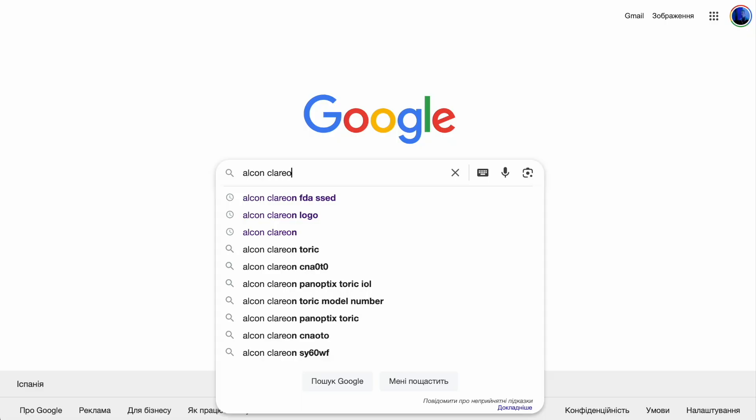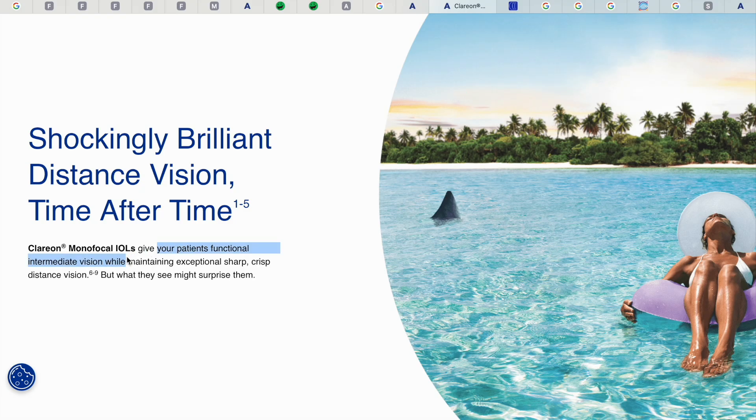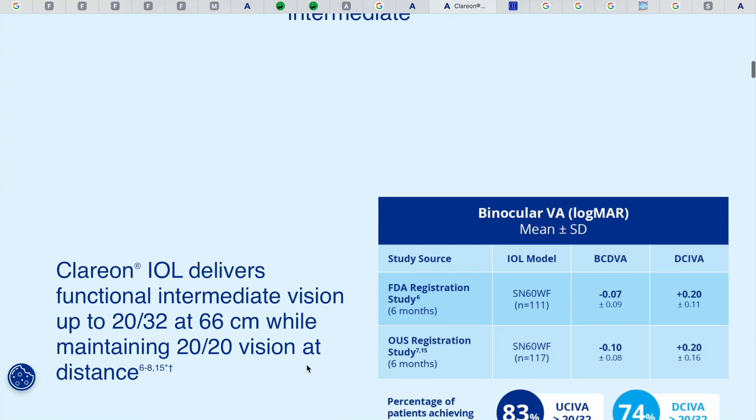However, there is one important nuance that specifically concerns the monofocal Alcon Clarion, and it's worth digging deeper into what you should expect if you're having it implanted. If we google the Alcon Clarion monofocal lens and visit the official Alcon website, one thing stands out: intermediate vision — functional intermediate vision at mid-range distance.